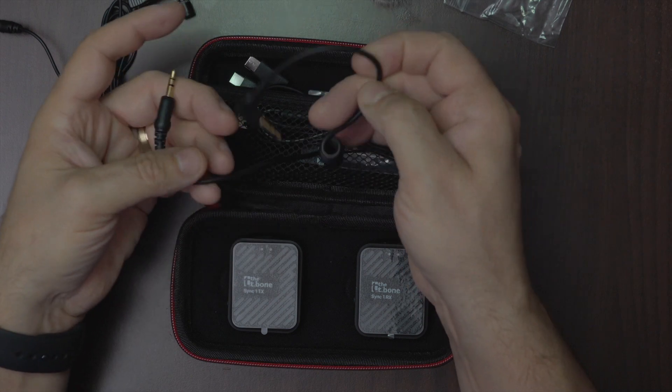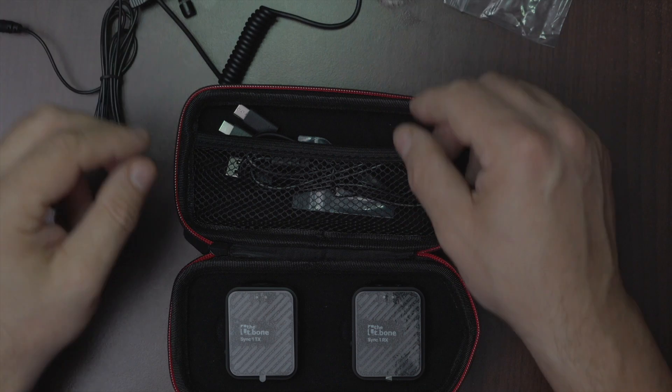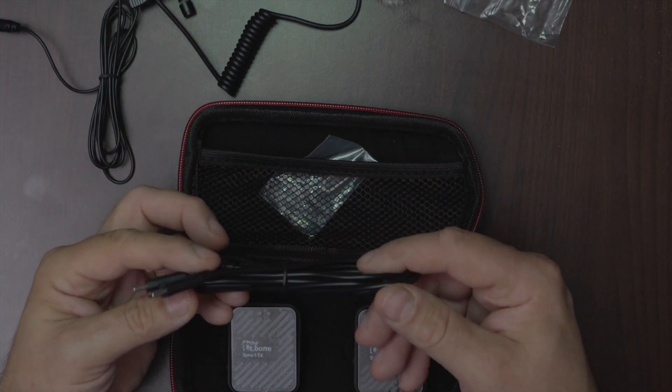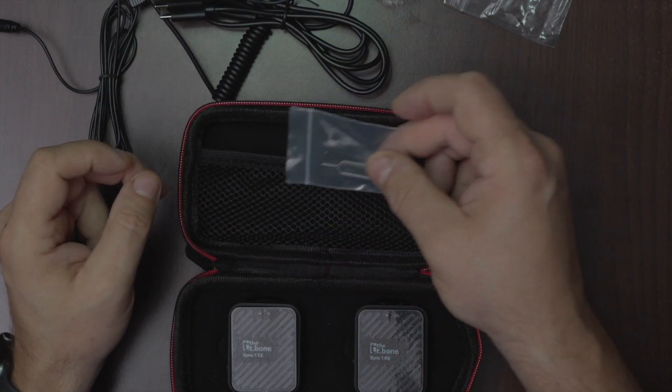Another mini jack connector cable — this one I'm going to use for connecting my camera. Also a charging cable with two USB-C for charging both devices, and a resetting tool.